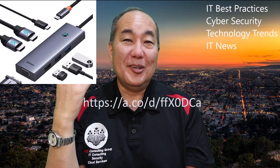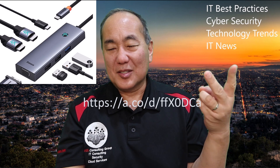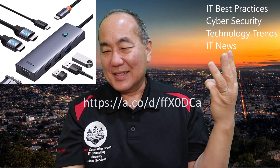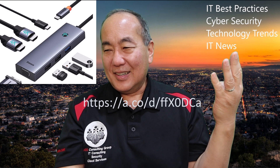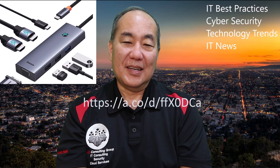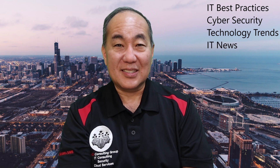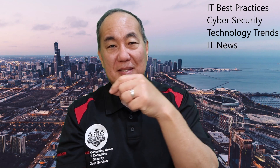So this — we'll put a link here to it. It includes almost everything. It's got like an HDMI or DisplayPort, it might have both. It's got an SD card slot, multiple USBs, and pretty much anything you could possibly think of. It has a single USB-C that you plug into your laptop and then it's got all these ports on it.